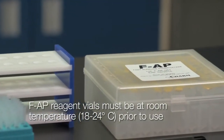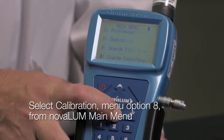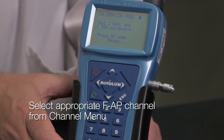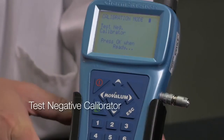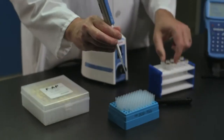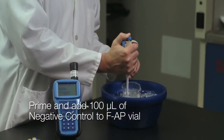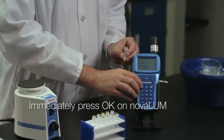FAP reagent vials need to be at room temperature prior to running tests. To calibrate the instrument, select calibration menu option number 8 from the Novolume main menu. In the calibration menu, select option number 3, FAP. In the channel menu, select your appropriate FAP channel — in this case, channel 4, FAP milk. The screen will prompt: test one negative and one 350 calibrator. Press OK when ready. You will test the negative calibrator first. Push the appropriate 100 microliter pipette tip onto your pipette, pierce the foil with a new clean pipette tip, prime and draw 100 microliters of negative control into the pipette tip. Inject milk into the FAP vial and immediately press OK on the Novolume.